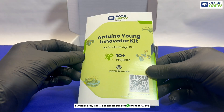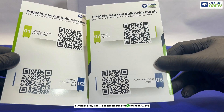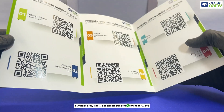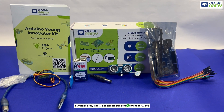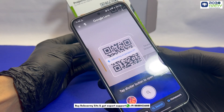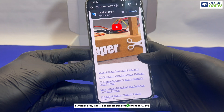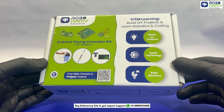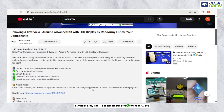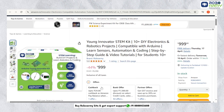With this kit, students can create 10 exciting projects, including Smart Bean, Automatic ROW system, DII, Sonar system, and many more. Now that you know your components, it's time to start building. Scan the QR code in your brochure for a complete walkthrough of your first project. Let's bring innovation to life with the Arduino Young Innovator Kit. If you have not purchased this kit yet, check out our Amazon link in the description and grab yours today.